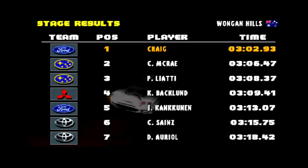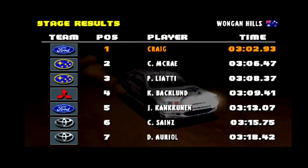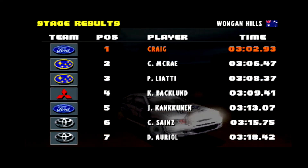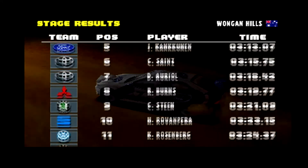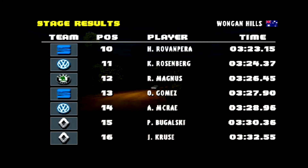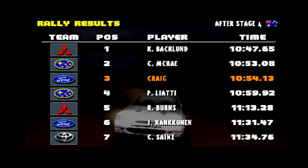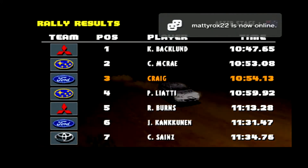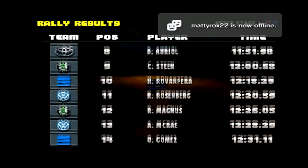That stage started off really well — I had a lot of time. I lost it all in that middle section; I even went off into the water and came back on. That final section got me a couple of seconds back out in front, so I made up some time on McRae and Backlund and also pulled away from Liatis a little bit. Can't complain about that at all. That has left me in 3rd place, managed to catch up right behind McRae — just over a second behind him now — and I am back to within 10 seconds of Backlund. So a rally win is not out of the question.